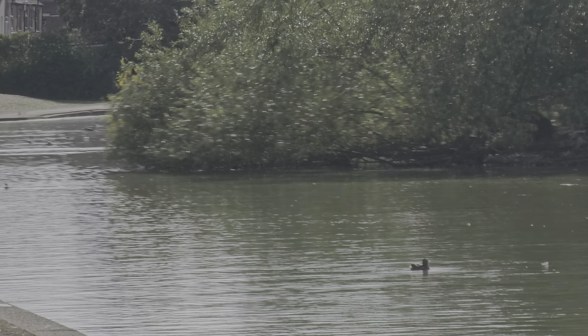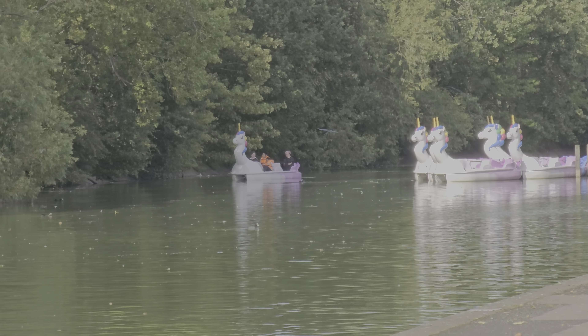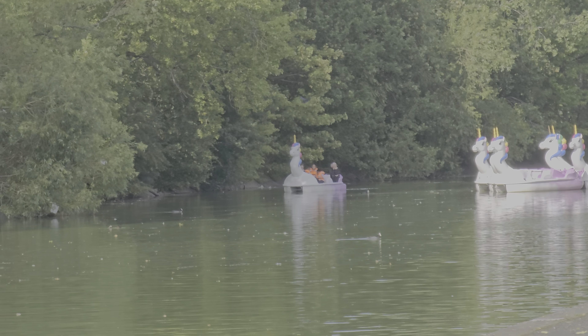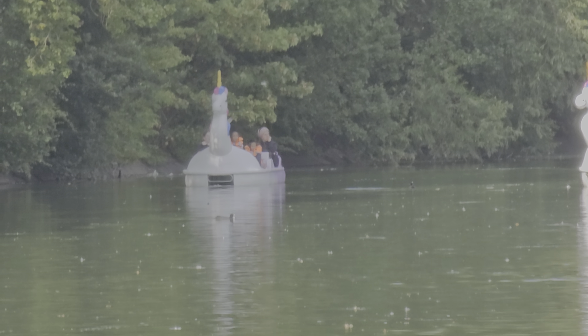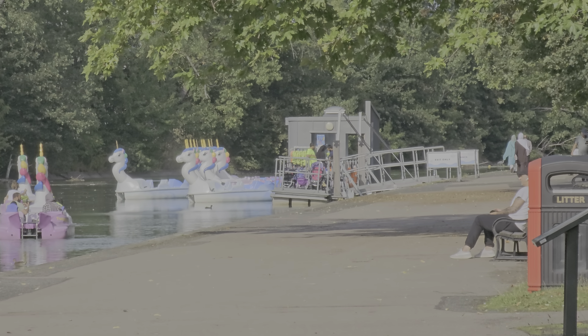Okay, so now here we are — Samsung Galaxy S20 Ultra, 10 times optical zoom. That's how it looks when you're looking at boats. Back to ten, and then there you go.